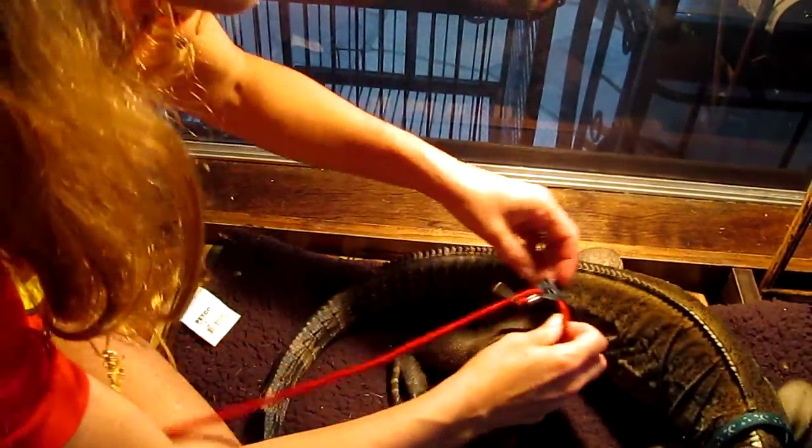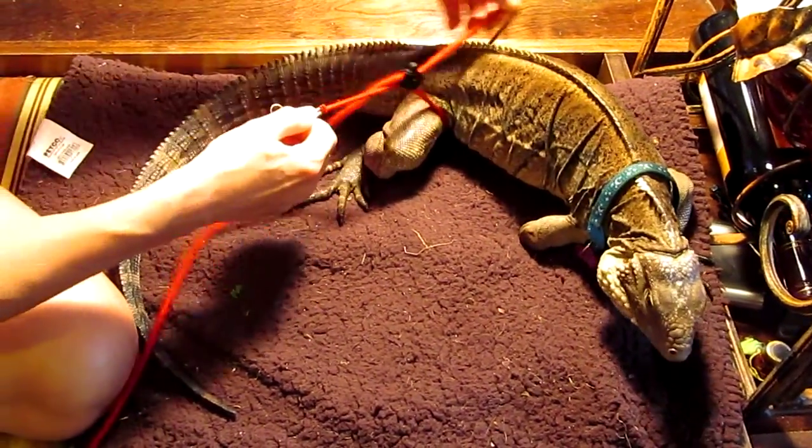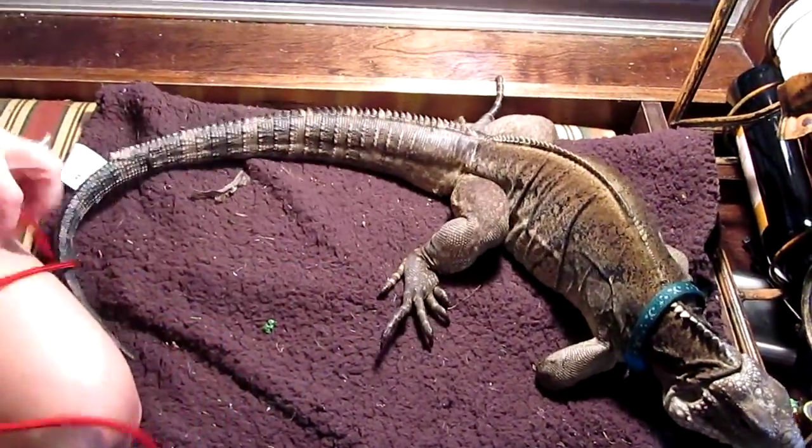Now, these were actually made to be harnesses. For that, you want to fix your leash — let's take it off. You want to make sure you have a lot of room here.